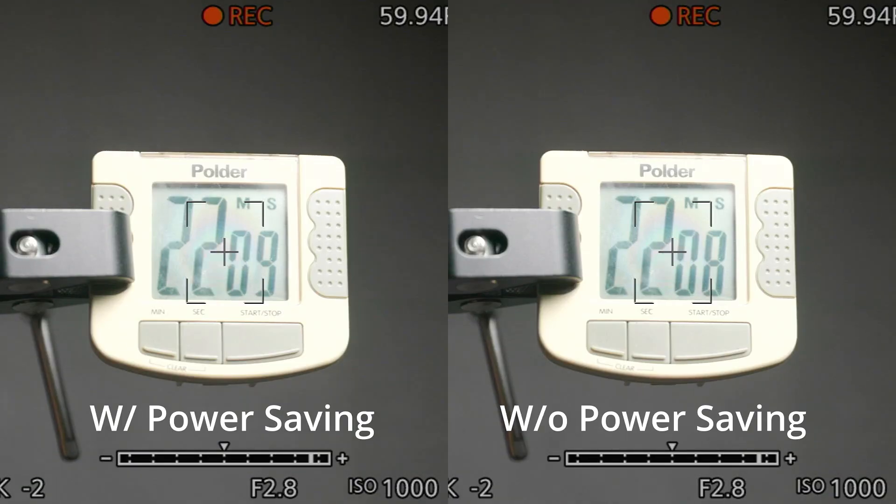Does it work? Yes. In practical testing with a battery, I saw an average of 46% longer recording times at 4K 60. Whatever they're doing, it's doing something. How does it work? As far as I can tell, it's black magic — I can't figure out what Canon is actually doing. And if they're doing line skipping, they're doing it in a way that matches the visual performance of the downsampled mode, so you don't get a rolling shutter improvement.